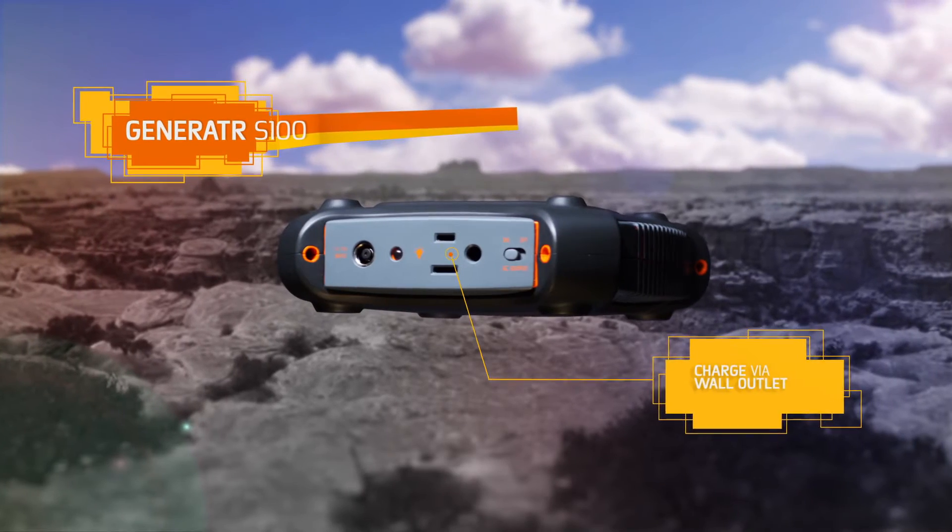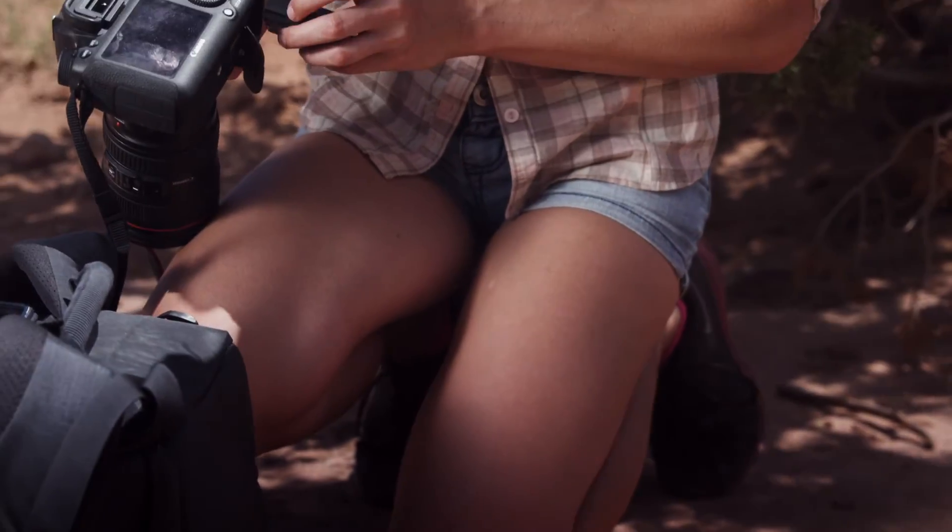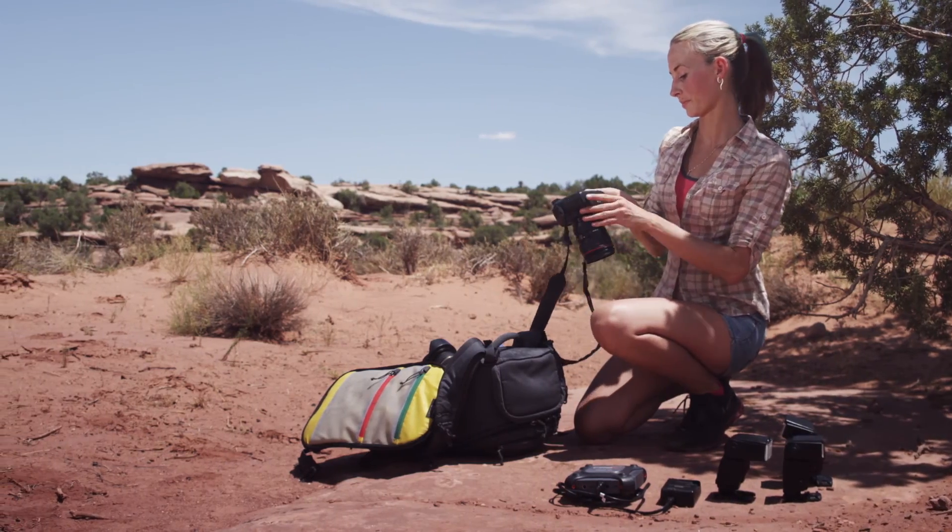Charge via a wall outlet, car, or sun using Enerplex's patented solar chargers. Stay powered up off the grid with the Generator S100 from Enerplex.